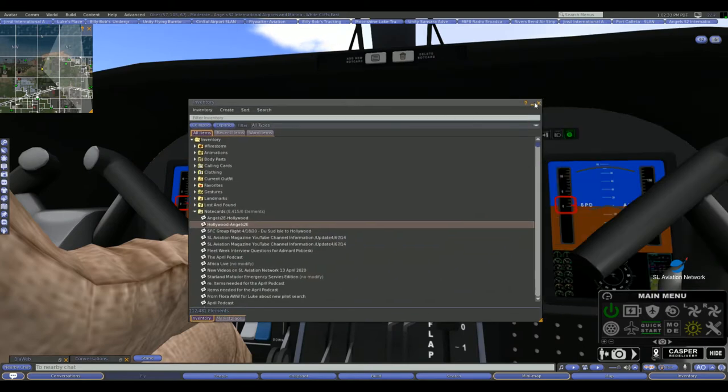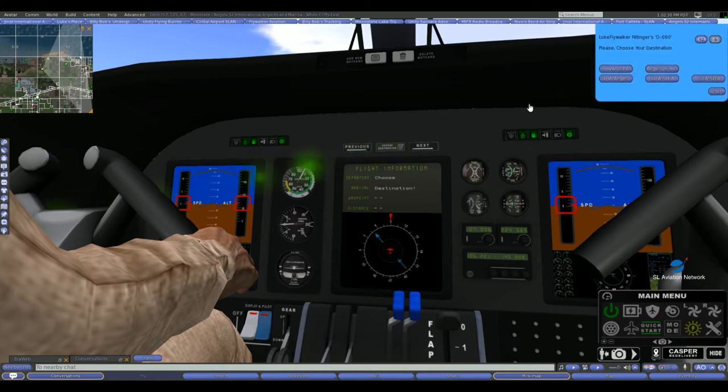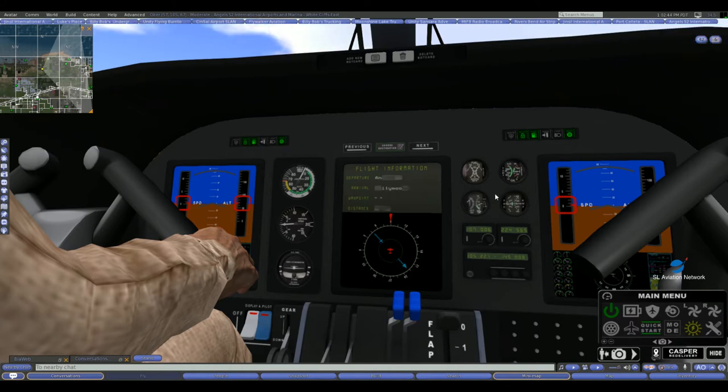Step five: click the change destination button on the control panel — the menu pops up. Step six: select the desired route. Boom, we're ready to rock and roll.